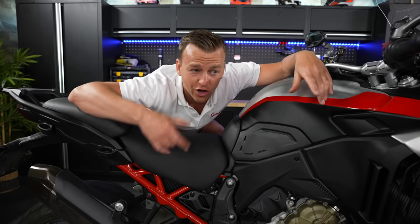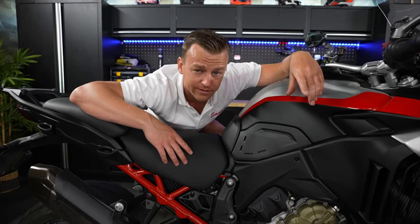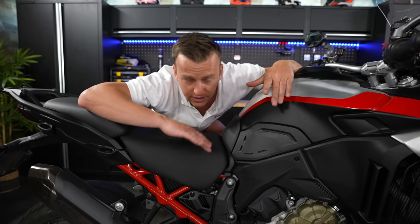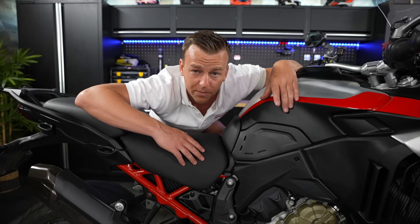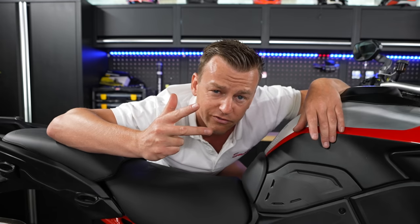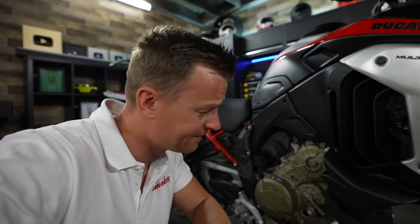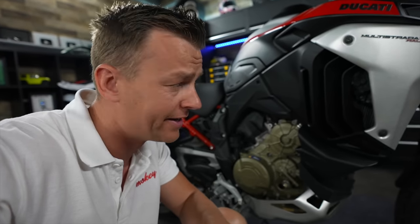These V4 engines are a little bit on the thirsty side, and that's why Ducati came up with a good solution. When cruising at low speed, the rear cylinders just shut off, and if you stop at a traffic light it also shuts off — better fuel economy, lower emissions, and it's not cooking your legs when you're standing at the light. Service intervals are 15,000 kilometers, with a 60,000-kilometer valve clearance adjustment interval. That's good for the wallet.